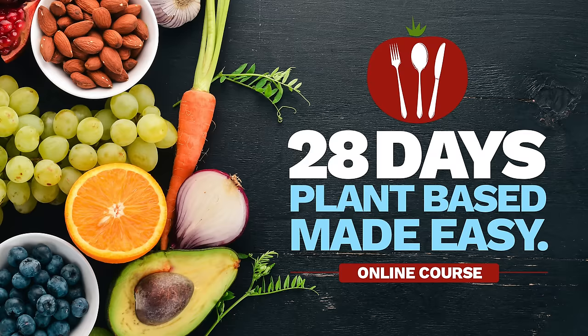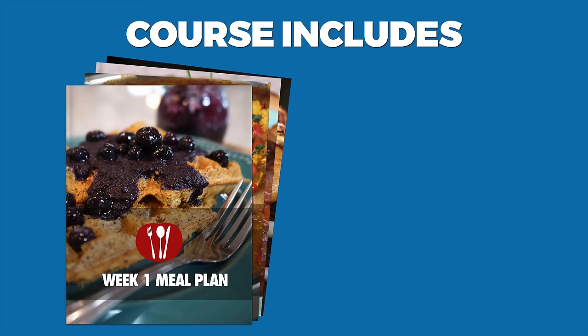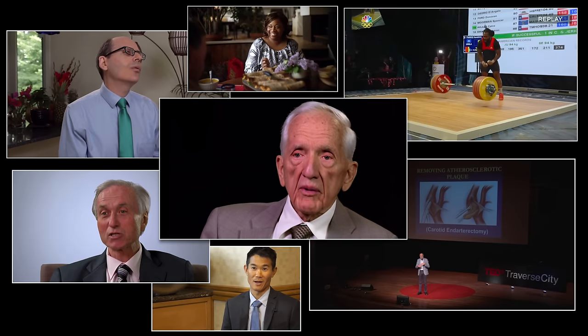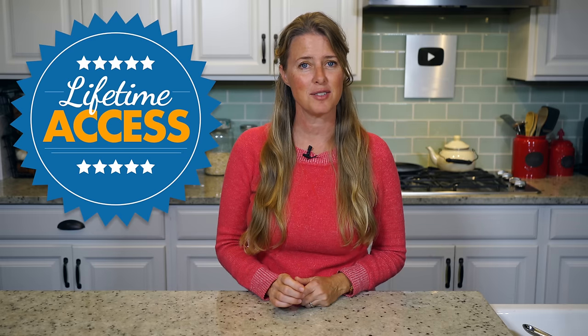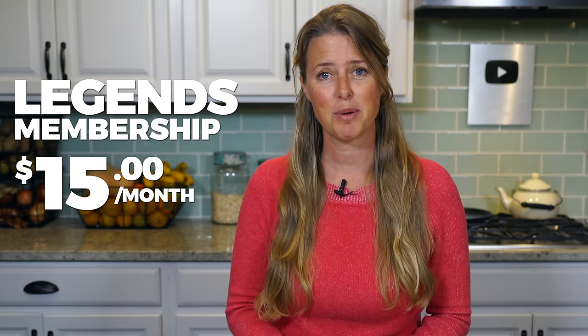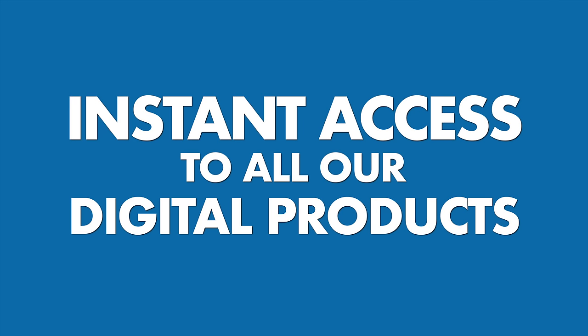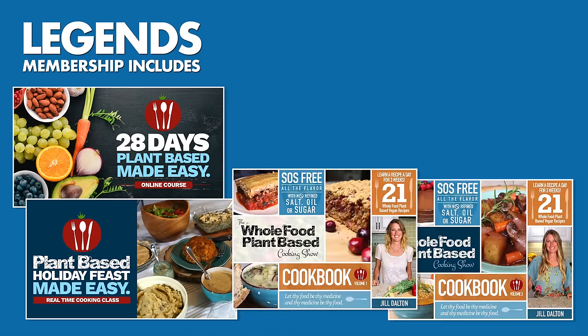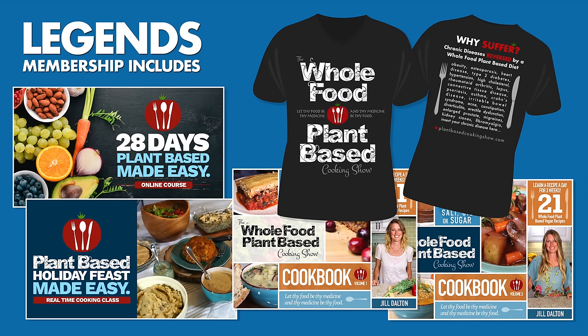For more in-depth learning, we created the 28 Days Plant-Based Made Easy Course, which will teach you everything you need to know to successfully transition to a plant-based diet in 28 days. The course includes weekly meal plans and shopping guides, 65 tasty video recipes, and daily learning materials from our most trusted plant-based resources. All classes offer lifetime access so you can work through them at your own pace. Our Plant-Based Made Easy community offers a basic free membership for life, and a Legends membership for $15 a month that offers instant access to all our digital products, including the 28-day course and holiday feast cooking class, our growing line of printable cookbooks, wholesale discounts on branded apparel, and named credit in the show.